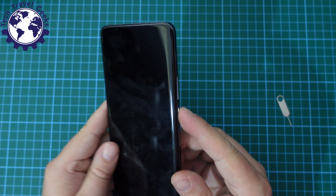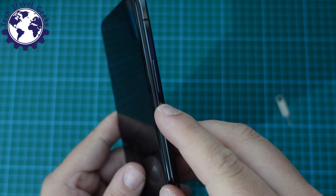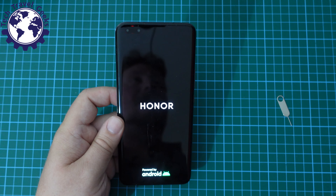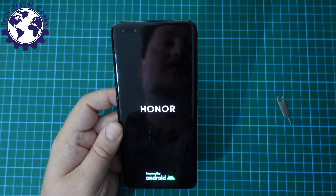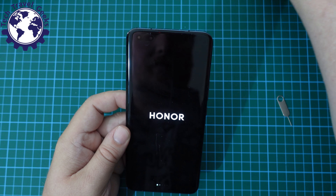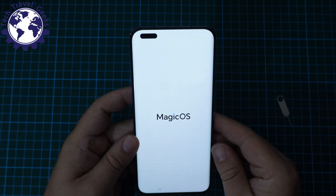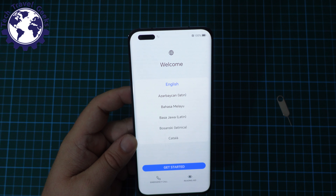Now we can start off by switching on the phone. I'm going to do that by long pressing the power button on the side of the device, just below the volume rocker. I'm getting a little bit of haptic feedback — and Honor, powered by Android. So this is a lovely AMOLED screen — or OLED screen, depending on how you prefer to be pedantic about it. Yes, I know it's not an AMOLED screen; it's an LTPO OLED screen. And here we have a white screen with Magic OS, a quick hello from Magic OS.